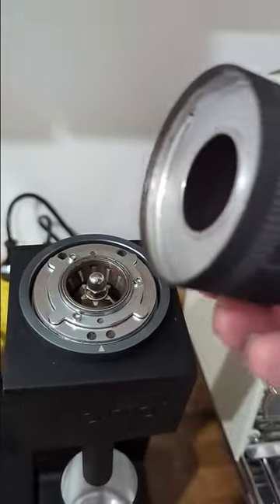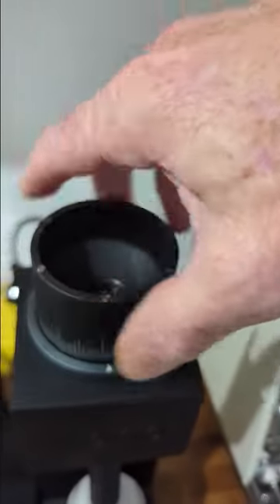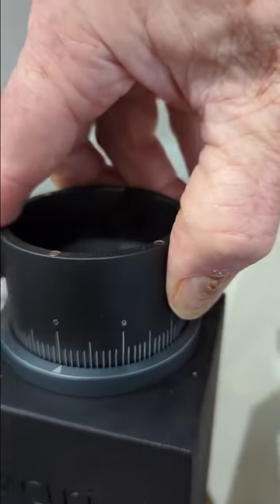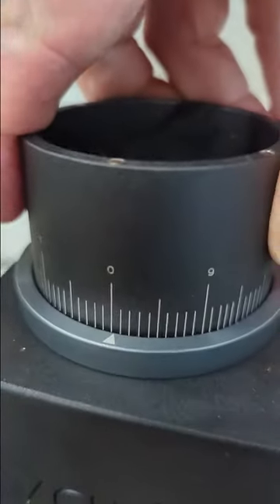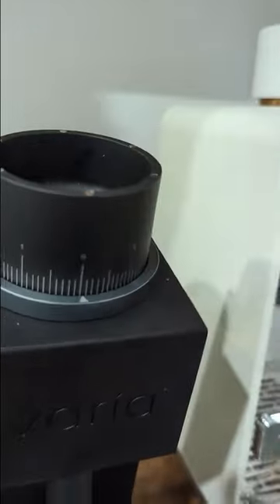Just like the Niche, which many of you will know, this screws on effortlessly — there's no need to try and find the thread. And there's zero clearance, so close it stops the burrs from touching. Spot on, well engineered, easy to use.